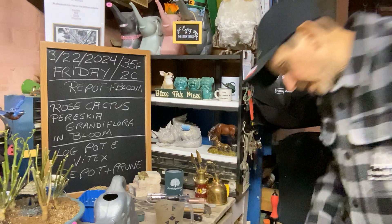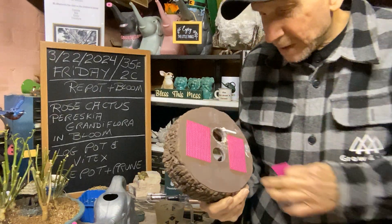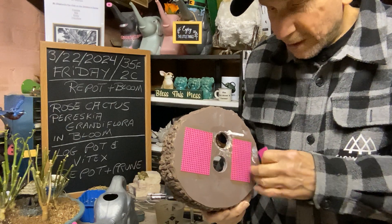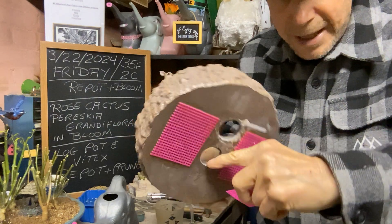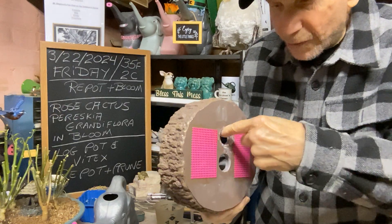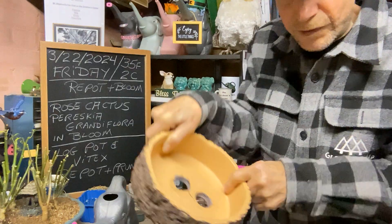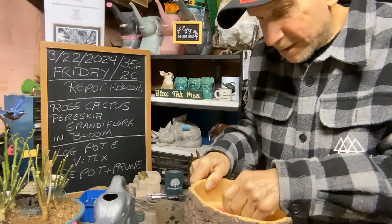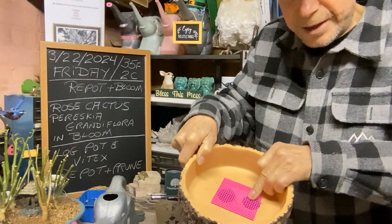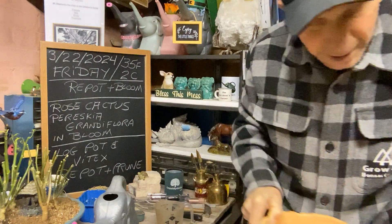My log pot was a real toughie because when I drilled the holes, the whole inside was hollow. So I had to use aquarium caulk and put it all around there — it's been two days since it dried. It cracked a little bit over there so I put caulk in there too. I'm going to put a screen in to block the holes and hold the soil in.